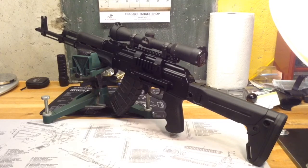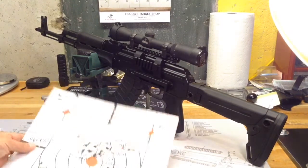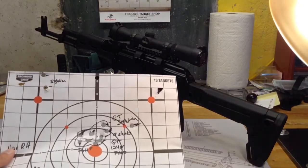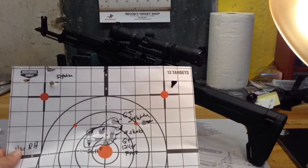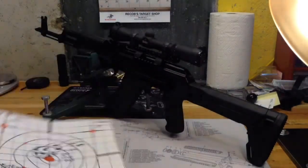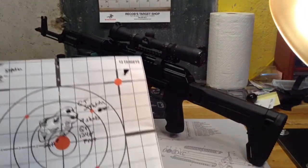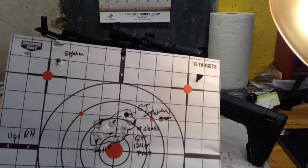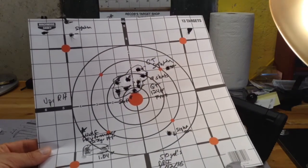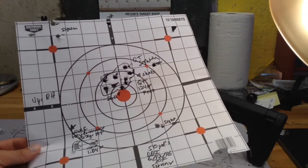I went ahead and did some accuracy testing of ammo. After I first got sighted in, I used Golden Tiger 124 grain hollow points and shot nine rounds into just over two inches — 2.11. I thought that was pretty good. I had a couple of sight-in holes on the target there. And over here on the left you can see Wolf Polyformance — four shots into just over one inch.